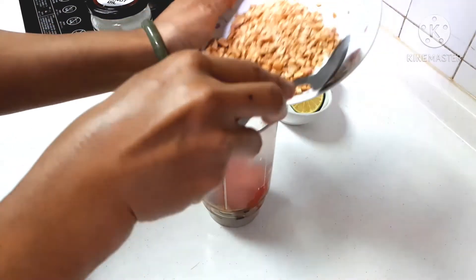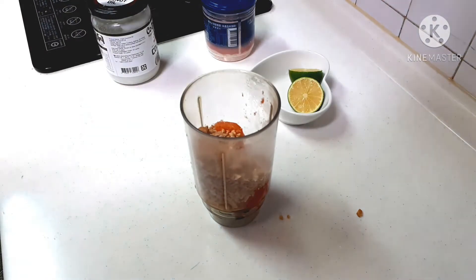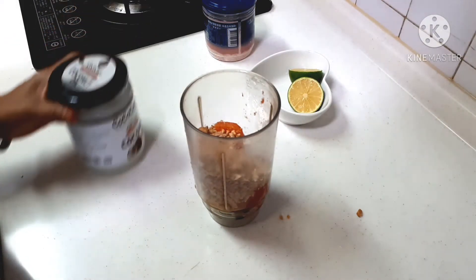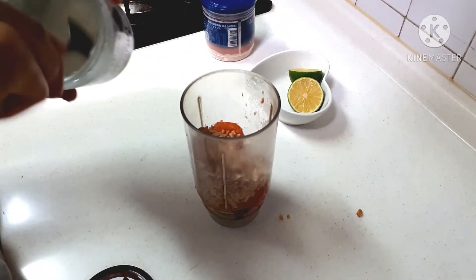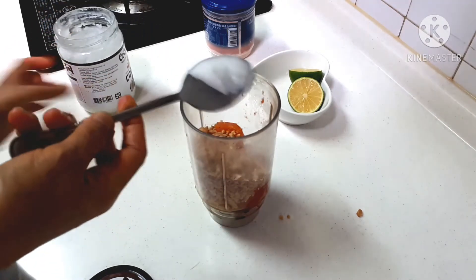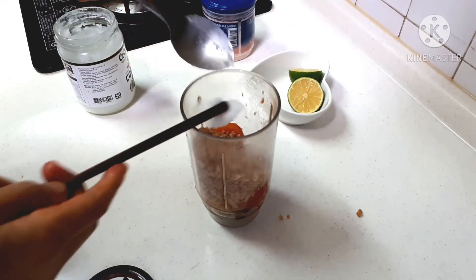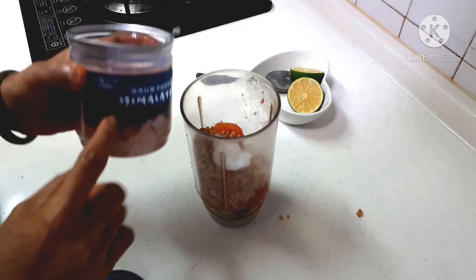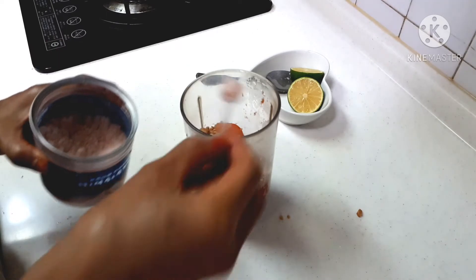Masukkan kacang. 1 sendok minyak kelapa, saya pakai minyak kelapa karena minyak kelapa itu enak ya, enak dimakan mentah gitu loh, minyak kelapa sehat. 1 sendok garam himalayan ya, biasa saya pakai garam himalayan, 1 sendok.